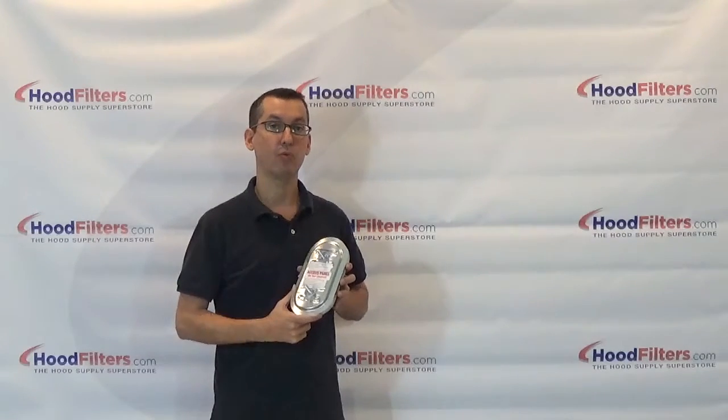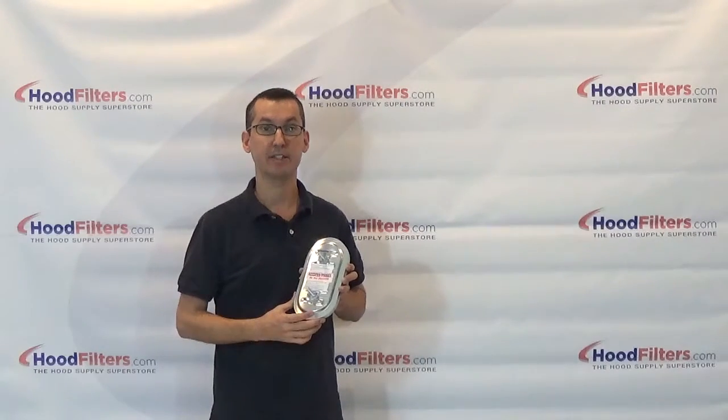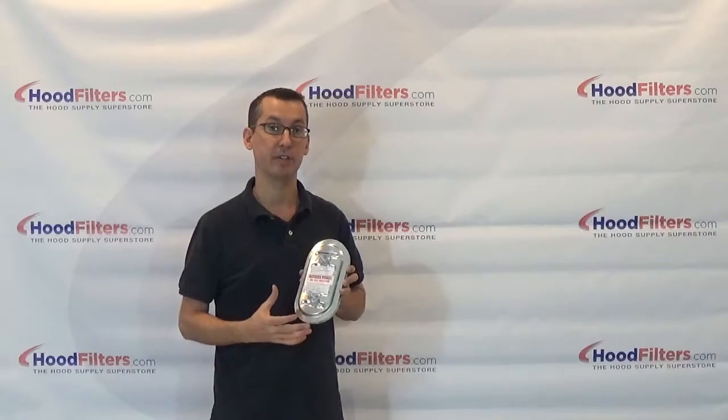This is the Ductmate round duct F2 2300 degree access door. This is rated for grease duct applications, as it is rated to 2300 degrees.